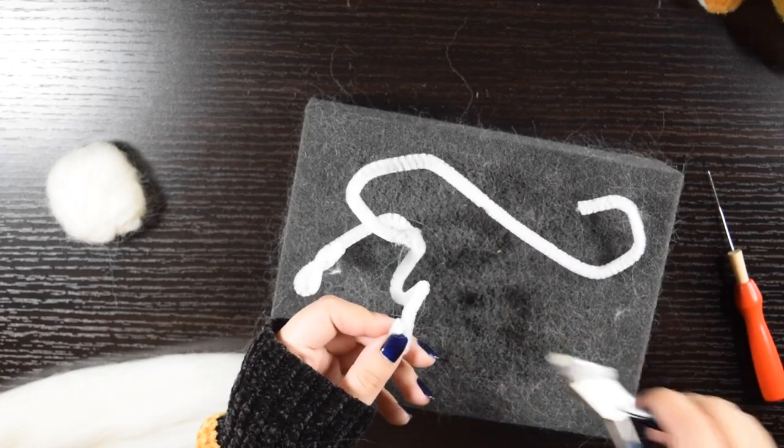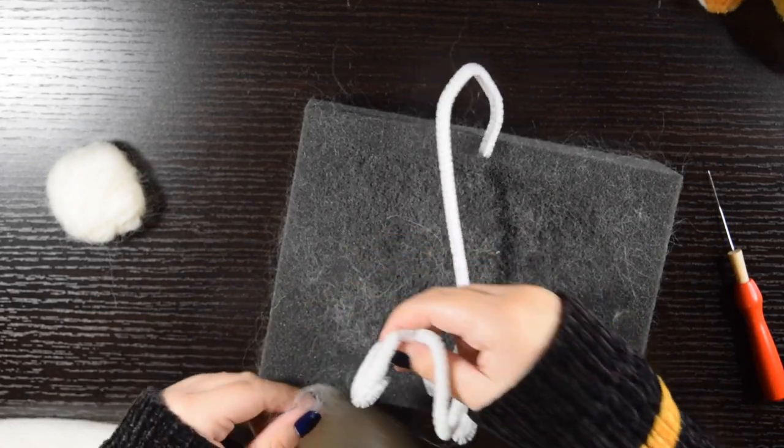After I had them in the right shape, I covered them in a layer of wool so that I can then attach them to the base of the body.